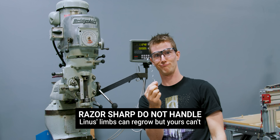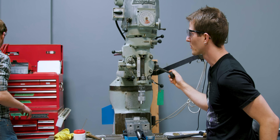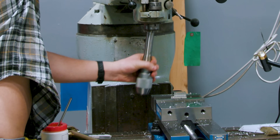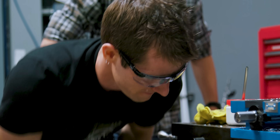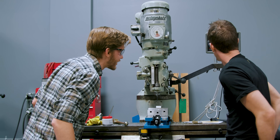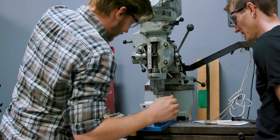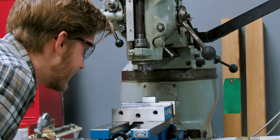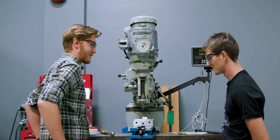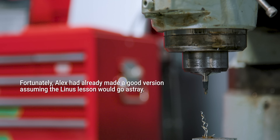Now we get to do the most fun part: tapping. This needs a lot of lube. Something broke — our tap broke. Why did it do that? That's how I've done it every other time and it's been fine. How much are those? I don't think they're too bad, like 20 bucks or something. Definitely not what you want to break.